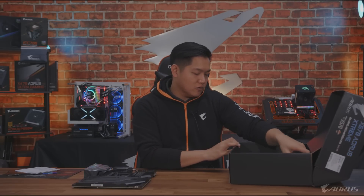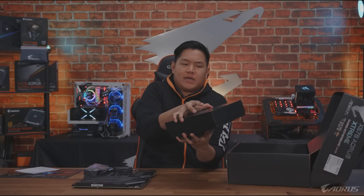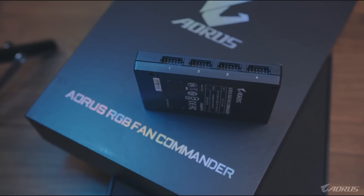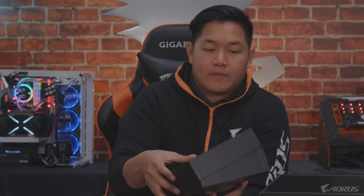Oh stickers, of course - can't forget the stickers. You're gonna have your usual array of paperwork. Something else you're gonna get inside the box - this is the Aorus RGB Fan Commander. You guys might have seen it before, but let me quickly explain what this thing is all about. This thing is kind of like a hub. You connect all of your fans and RGB strips into here, and this connects to your motherboard via USB and basically controls everything. We include this inside the box with the X570 Aorus Xtreme, so it's a nice bonus that you get when you're picking up this motherboard.